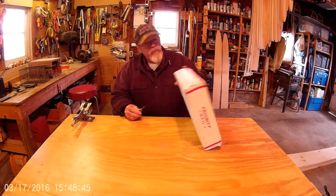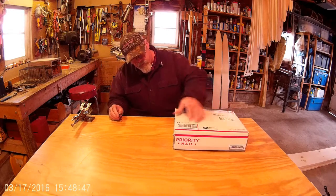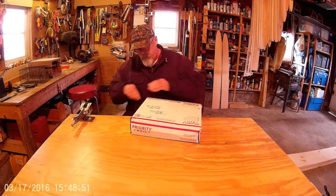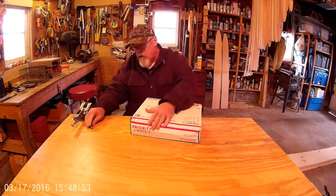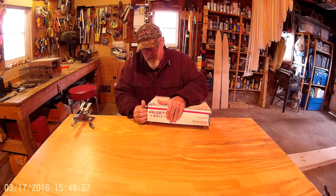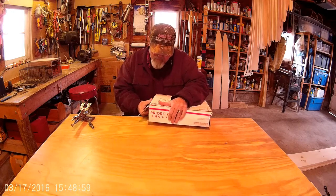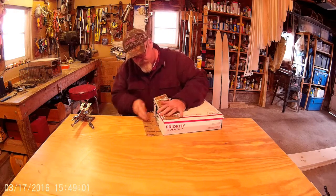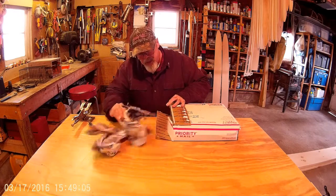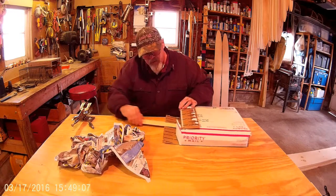I guess I don't need my knife — I don't know how to get into this thing. Let's open it up and see what it is. A lot of newspaper. Look at this.